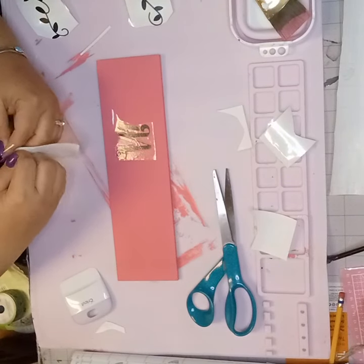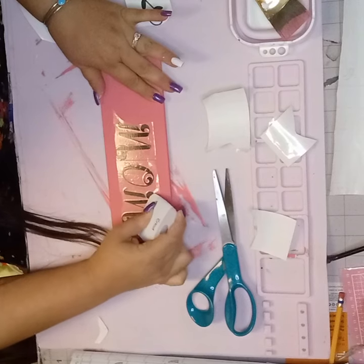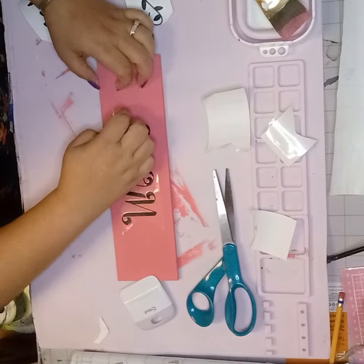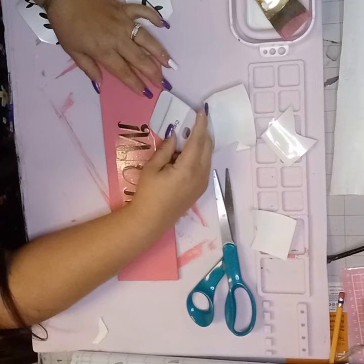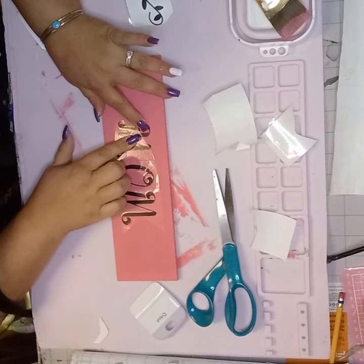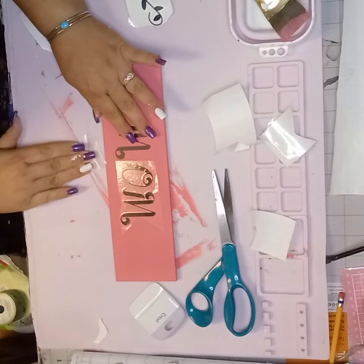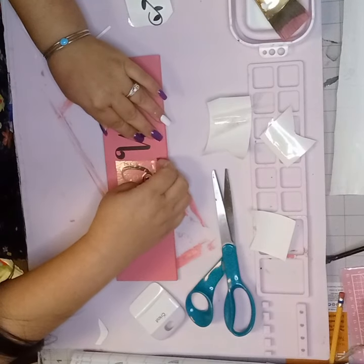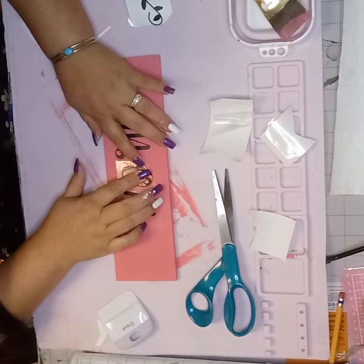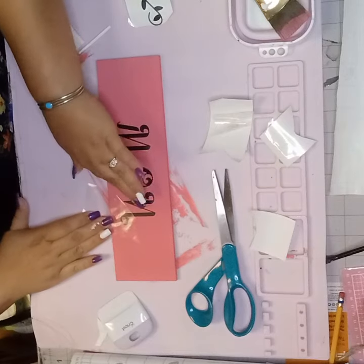I'm going to go ahead and do that to the rest of them. They're all on there. Now I'm getting my little Cricut scraper and I'm going to press down on the decal — scrape down on the decal. It comes off so good. It doesn't stick to the transfer paper and it's clean. This is my favorite way to do this. Go get you some Duck Brand shelf liner and use that as your transfer paper. Smooth, smooth, smooth.